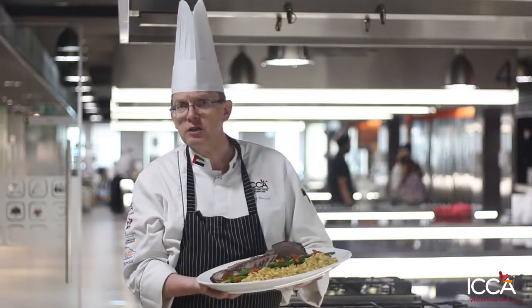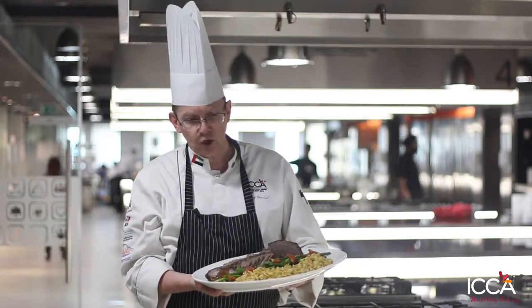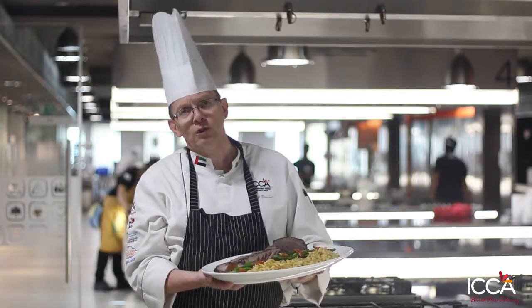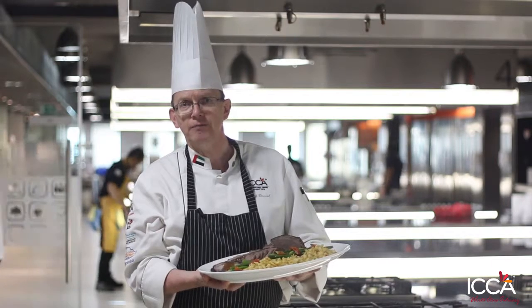And then of course, spätzle — also something very traditional from Switzerland, which goes very nice with a saucy dish. Something different instead of turkey, but I hope you would enjoy this one as well. I wish you all a Merry Christmas and a very Happy New Year. Take care everyone.